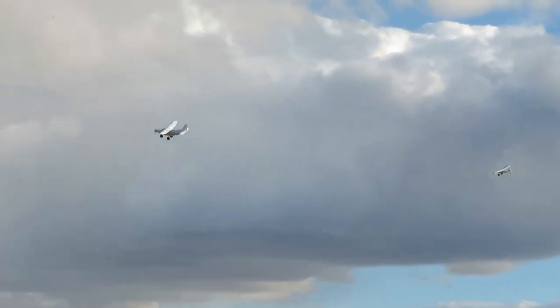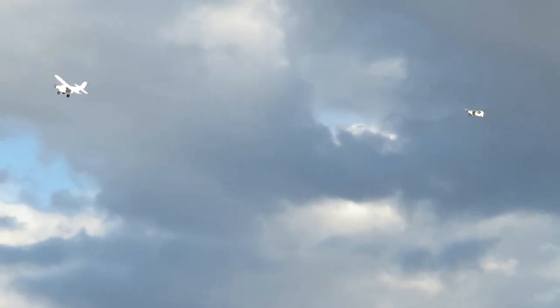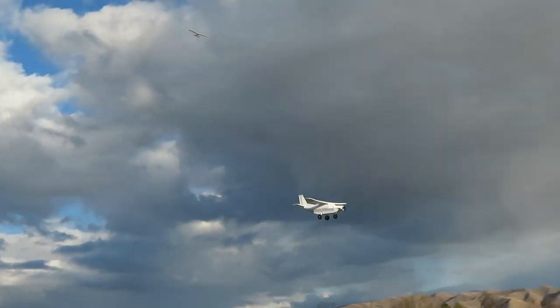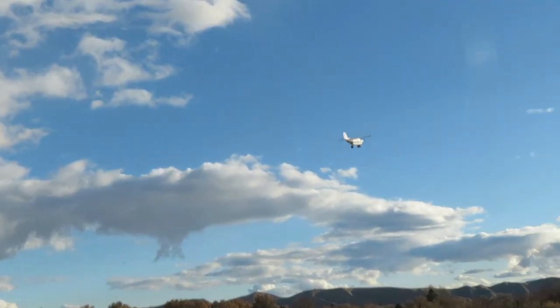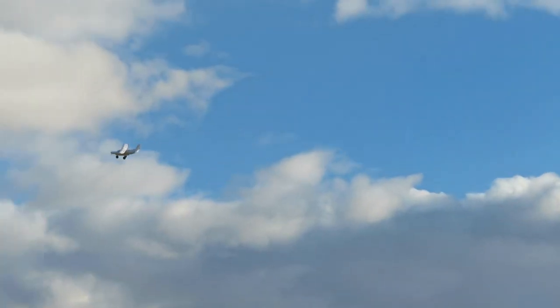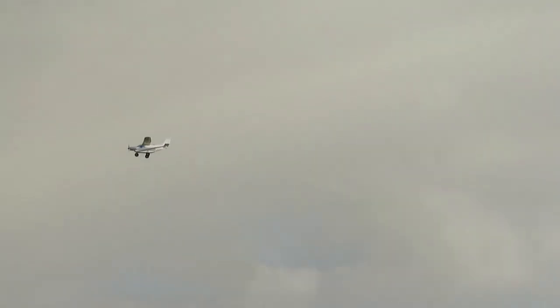There it is! Well, this airplane was meant to be a cargo plane — well, the real one was. It has that little cargo tube underneath it. They have to use these planes over there in New Guinea, in the backcountry, flying like carrying cargo and stuff.